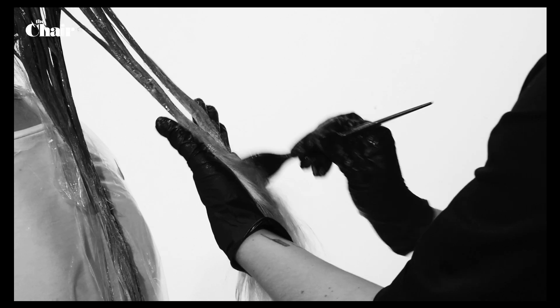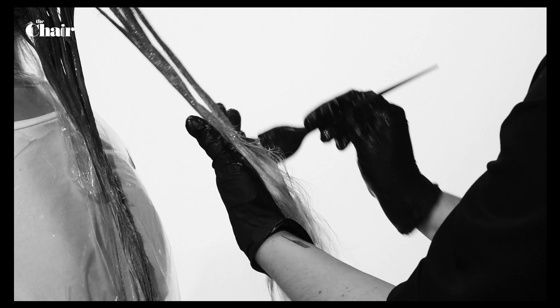Divide the hair into sections, start at the root of the hair, color the roots all over the head and then move on to the length of the hair. Let the dye process and rinse the hair thoroughly.